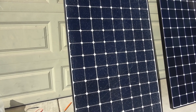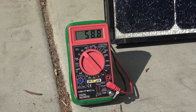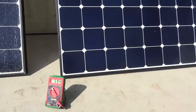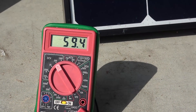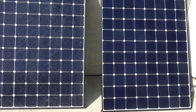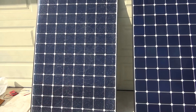First let's do a voltage test. On the cracked solar panel we got about 58.8 to 59 volts. Next is the good panel and we got 59.4 volts. So the difference is about 0.5 to 0.6 volts — not much difference in voltage output between the two panels. The good panel puts out about half a volt more than the cracked panel.